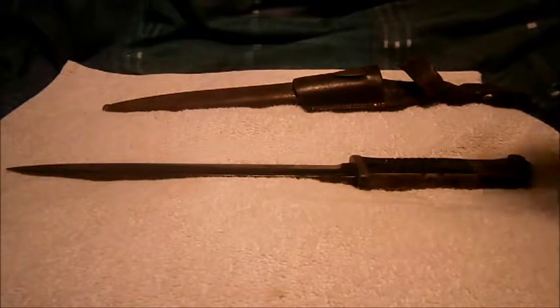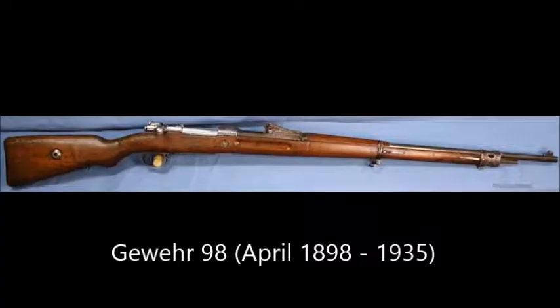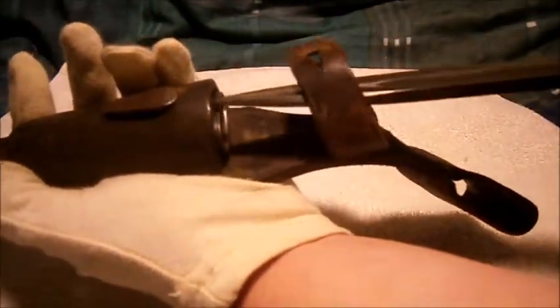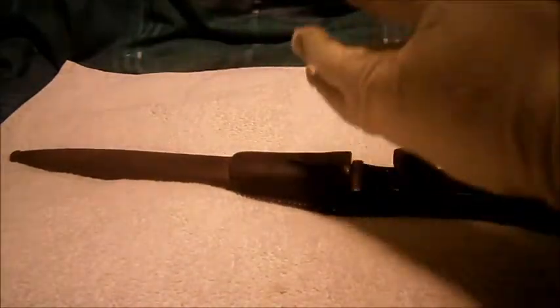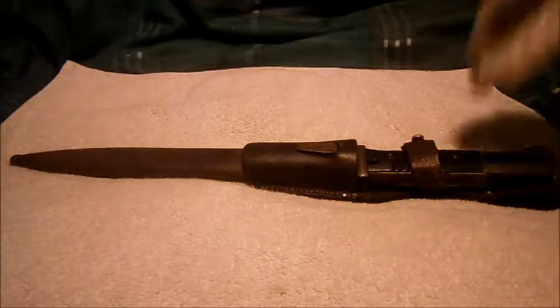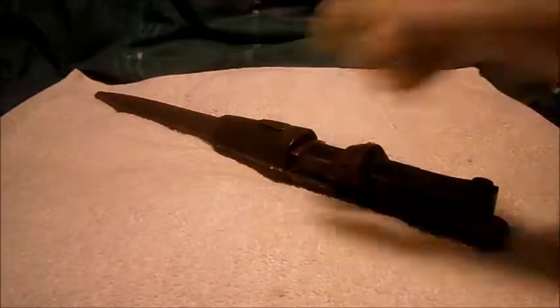The rifle, of course — the Kar 98k in 1935 — replaced the old Gewehr 98. It's in lovely good condition, as I said, all matching serial numbers and everything. So that has been a little quick review of the Mauser Karabiner 98k, or Kar 98k, bayonet. Thanks for watching guys, see ya and bye.